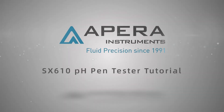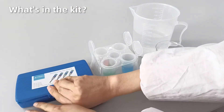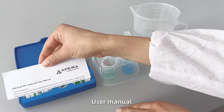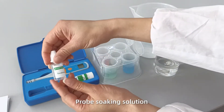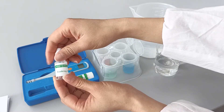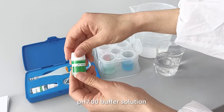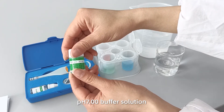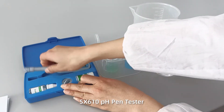Apera Instruments SX610 PH Pen Tester Tutorial. What's in the kit? User Manual, Probe Soaking Solution, PH7.00 Buffer Solution, and the SX610 PH Pen Tester.